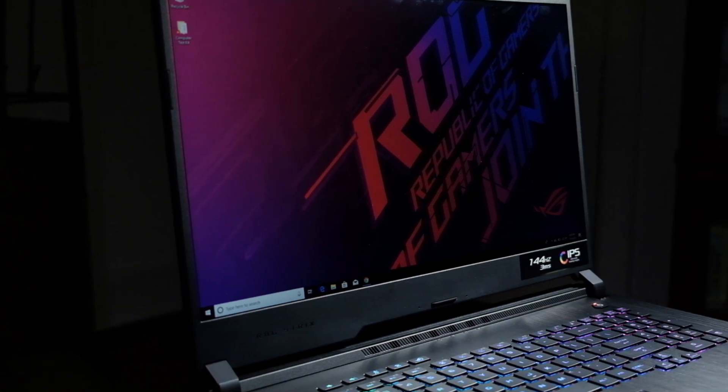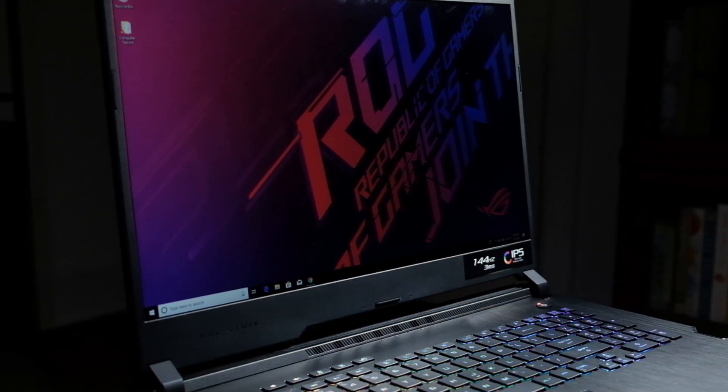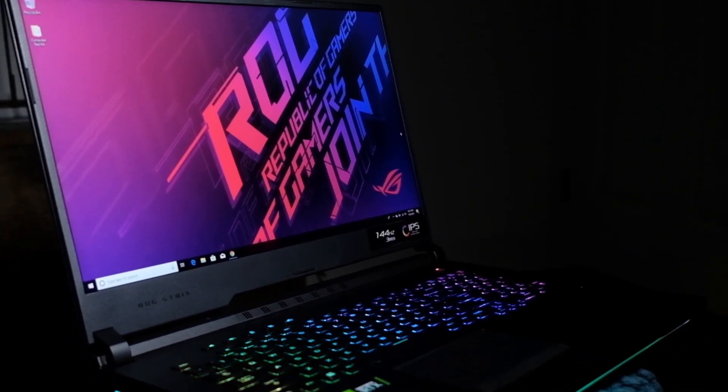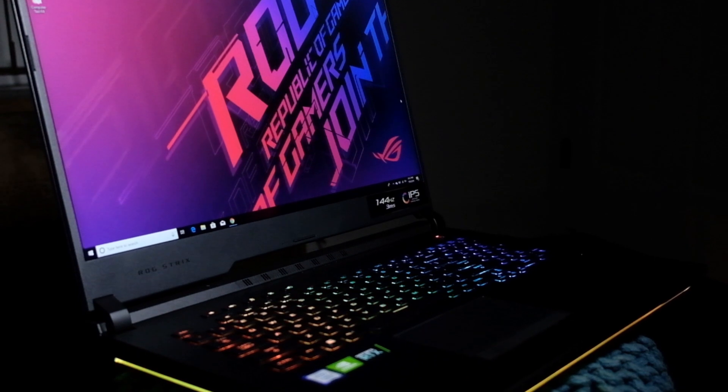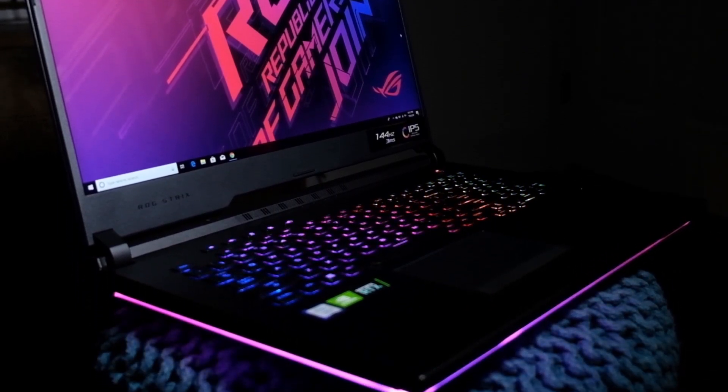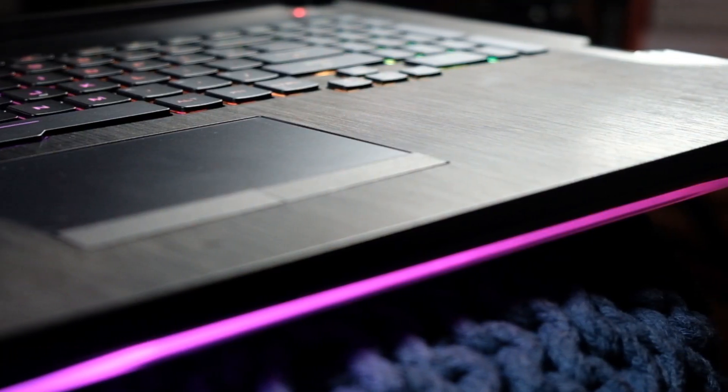The first thing I want to look at is usability. This computer weighs in at about 5 pounds, has a 17-inch screen, 97% RGB color accuracy, and a refresh rate of 144Hz. This makes it really great for video editing, multimedia design, and graphic design.